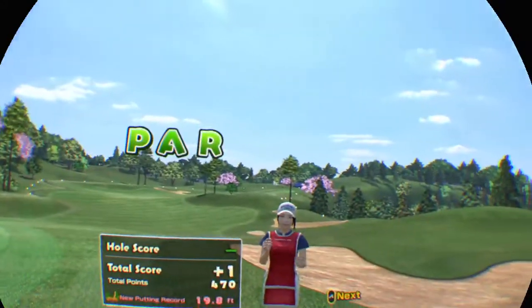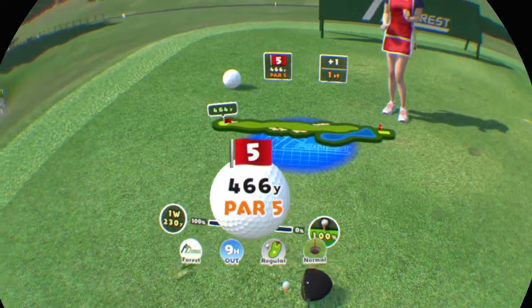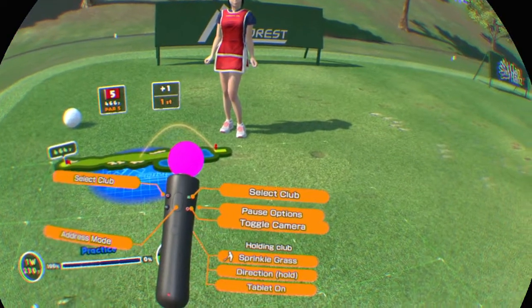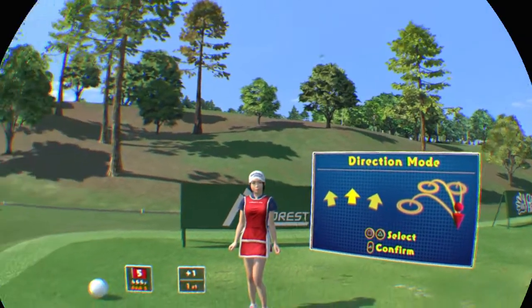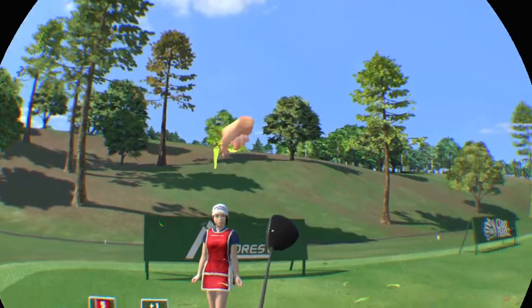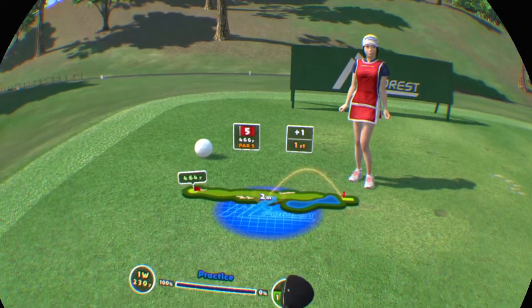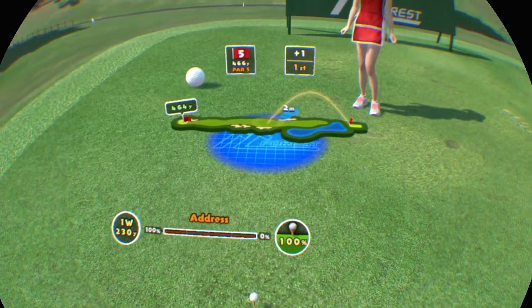You did great! Fifth hole. Par for this one. This one's downhill.